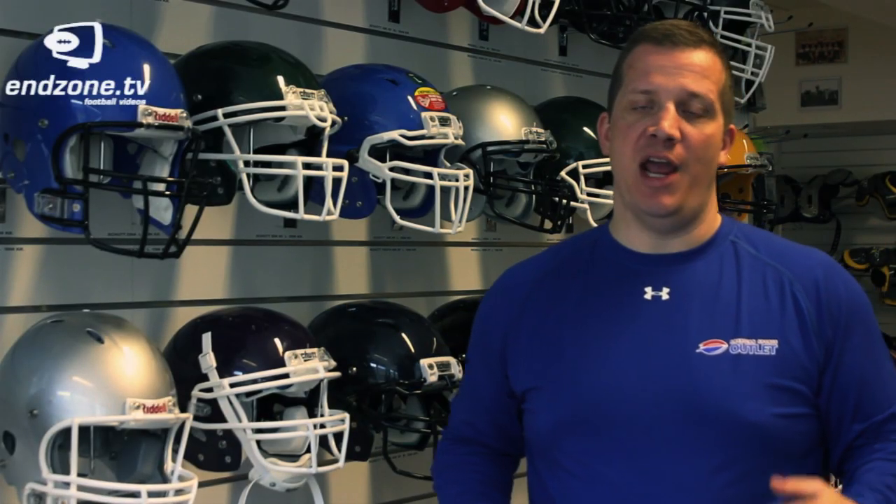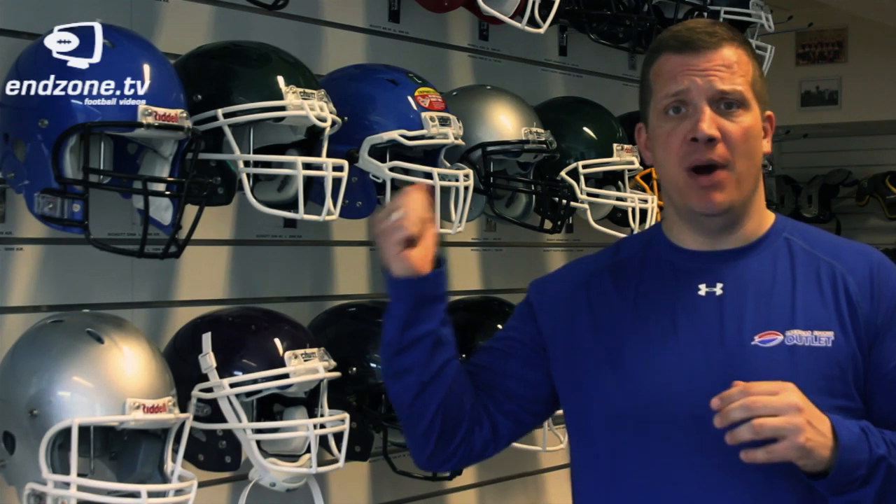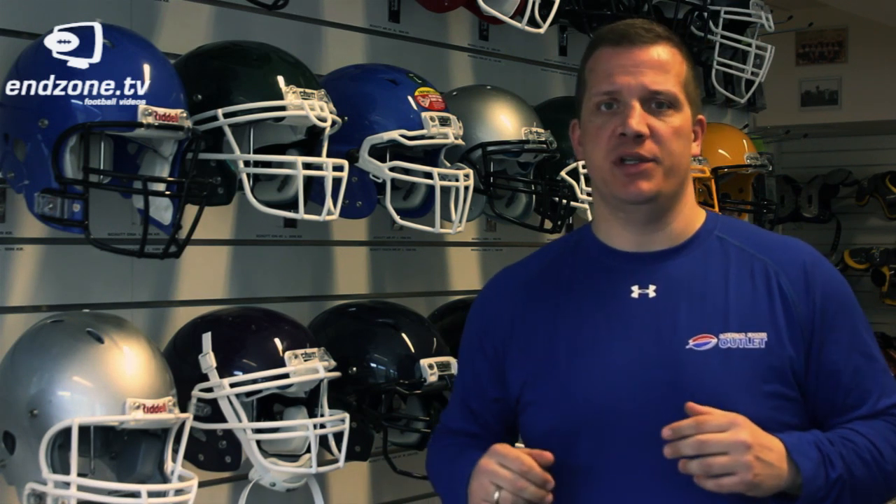We always recommend that you buy a helmet with an air fitting system, meaning they can pump up the helmet with air to get it tighter to your head. Most helmets on the marketplace have this, except for peewee helmets which are meant for players under 10 years of age. So when you're going out to buy your next helmet, ensure that it has an air fitting system to ensure your safety.